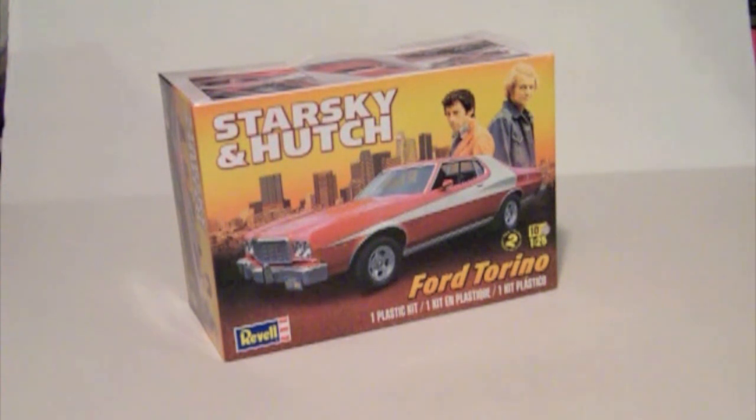Hi guys, this is Bill from Spencer1984.com and today we'll be taking a look at the Ravel Starsky & Hutch Ford Torino kit. This is something that's been in development for quite a while. Ravel released some test shots of it over a year ago and got some feedback from customers. They've been back and forth with the factory trying to get the details as right as they could. But after all that time, we finally have it. So let's take a look and see what we've got to work with.